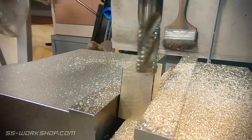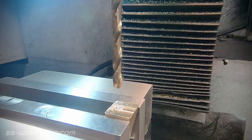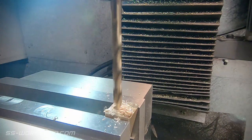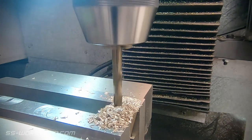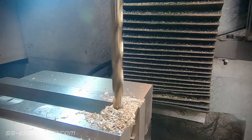Once the angle's cut, it's time to drill the hole. For this I start with a spotting drill, followed by working through a couple of drill sizes. And once the hole's just undersized, I use a reamer to finish the hole. This gives a nice smooth bore, right on size.